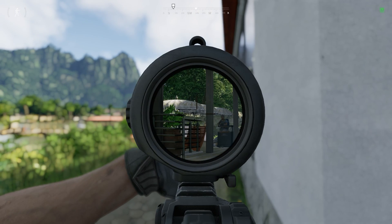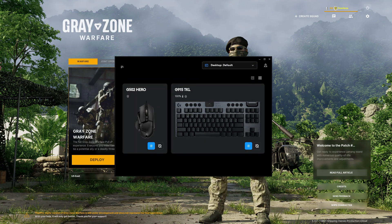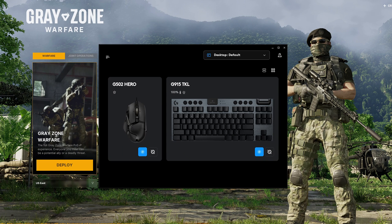Here's a quick tutorial on how to add a temporary solution using the Logitech G-Hub software, and hopefully Grey Zone will have an in-game setting for this in future content updates. This is the Logitech G-Hub app.